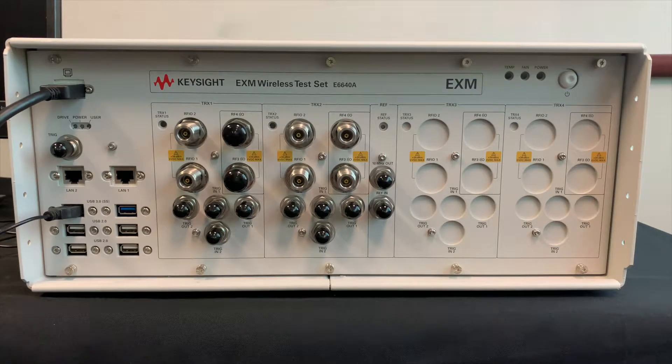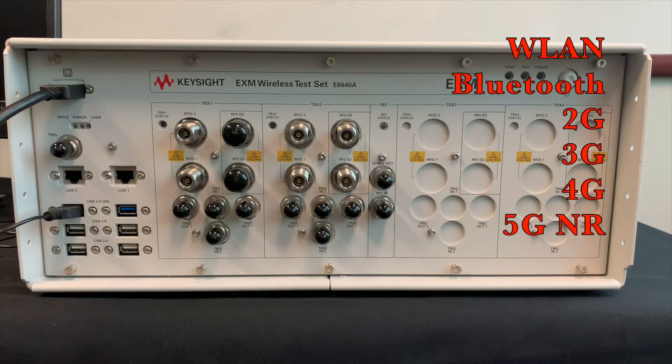The EXM can test all the wireless technologies including WLAN, Bluetooth, 2G, 3G, 4G, and 5G NR.